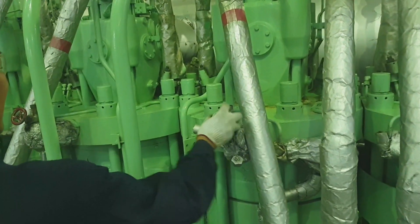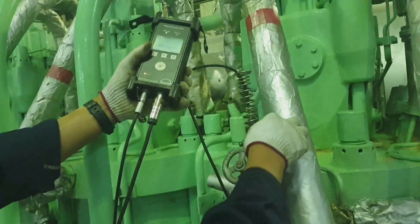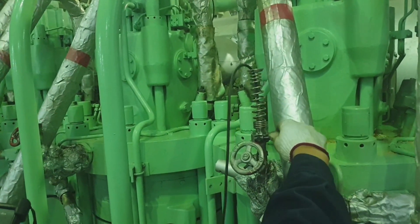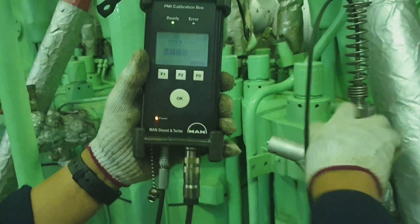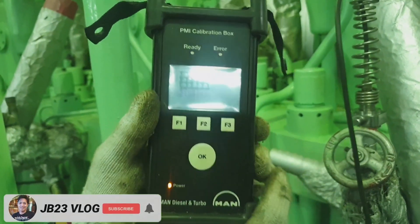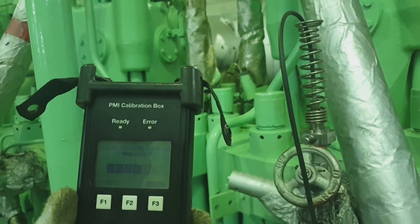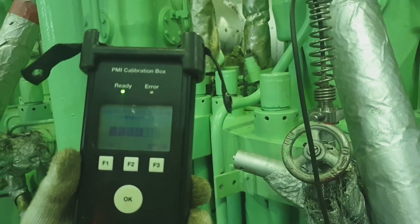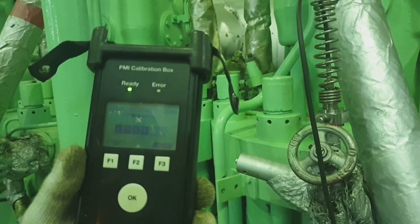Here I am at unit number 4. Same procedure guys — fully tighten the portable sensor and open the indicator valve, then it will start recording the pressure diagram. This is unit number 5. Just press the OK button and once pressed it will start recording the pressure diagram, which will also be transmitted to the PMI monitor.